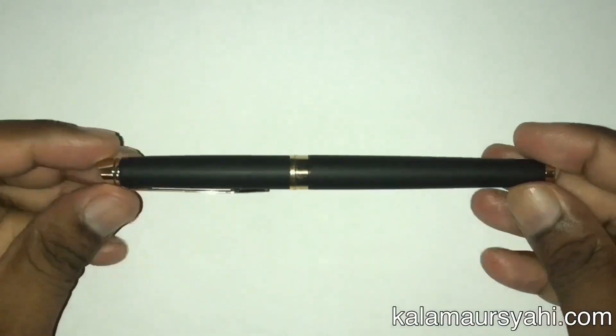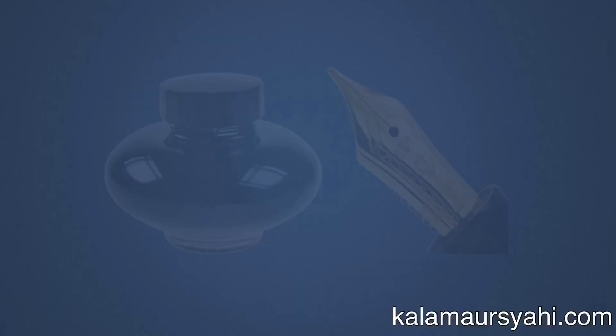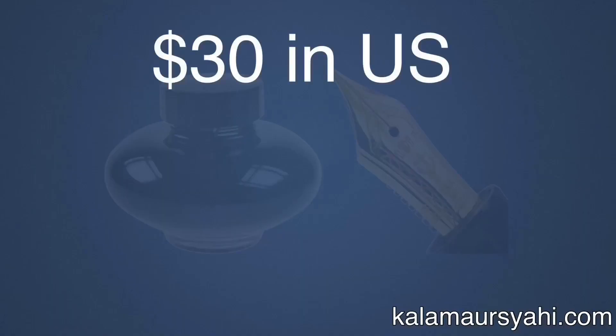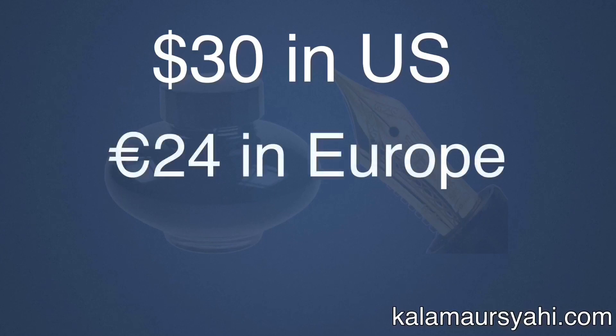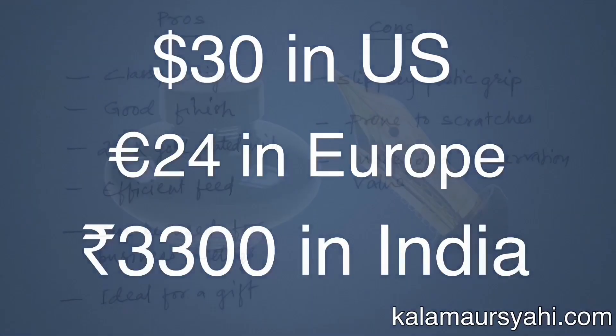The Waterman Hemisphere is also available in other colors like matte black with silver trim, bright blue with silver trim, pink with silver trim, mars black with gold trim, silver color with gold trim, white color with silver trim, and a mix of black and white with a silver trim. The cost of this pen is about 30 dollars in American markets, 24 euros in European markets, and about 3,300 rupees in India.